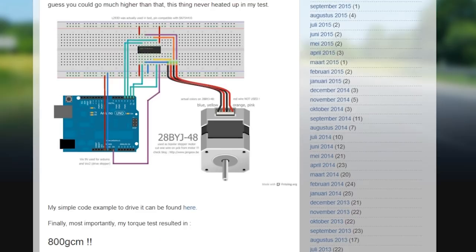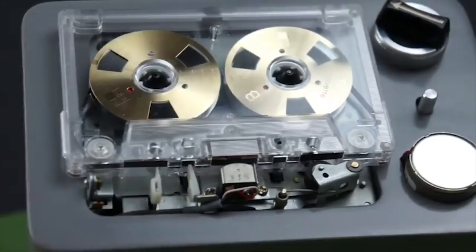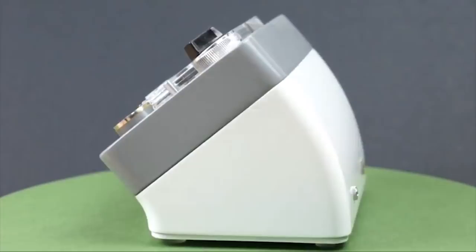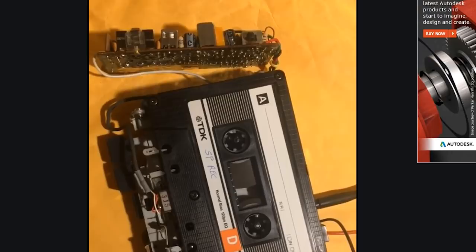Finally, a project that demonstrates what a difference an enclosure can make. To update the look of an old portable cassette deck, Igor Afanasyev designed a 3D printed enclosure that puts the playback mechanism front and center. The dials and switches also got an update with salvaged components that fit the Dieter Rams retro aesthetic of the new design. Aside from a few new LEDs wired in for a cool look, the cassette player itself is essentially unchanged. I think it's a cool idea, and a new excuse for me to hoard thrift store electronics.